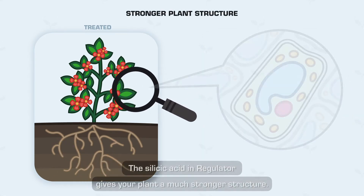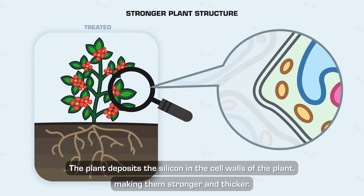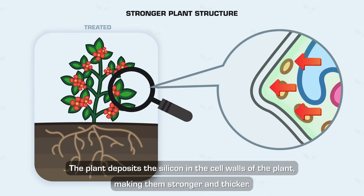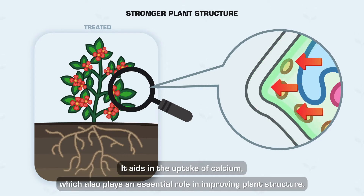Stronger Plant Structure — The silicic acid in Regulator gives your plant a much stronger structure. The plant deposits the silicon in the cell walls of the plant, making them stronger and thicker. It aids in the uptake of calcium, which also plays an essential role in improving plant structure.